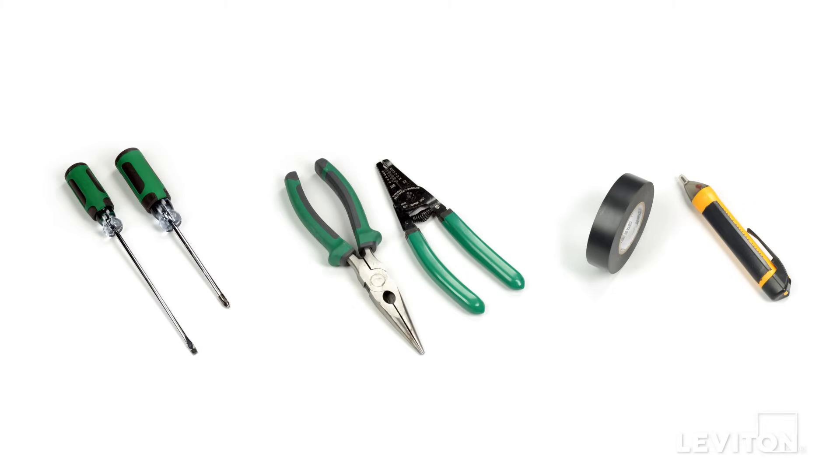When installing and terminating these Leviton devices, have the following tools on hand: a flathead screwdriver, a Phillips head screwdriver, electrician's pliers, a wire stripper, electrical tape, and a handheld voltage tester.